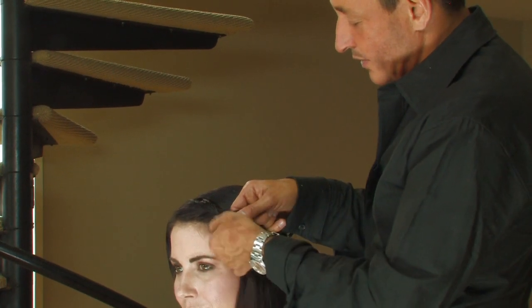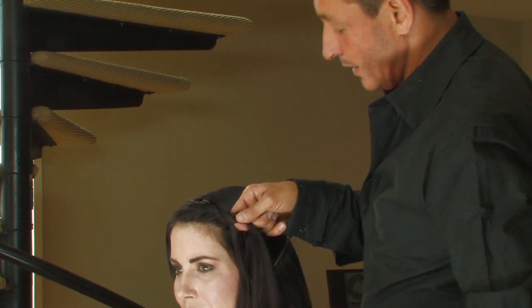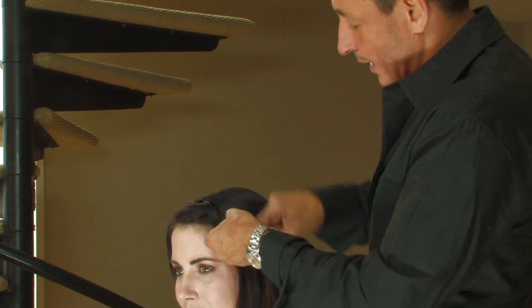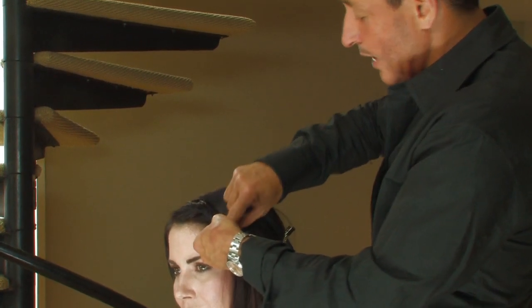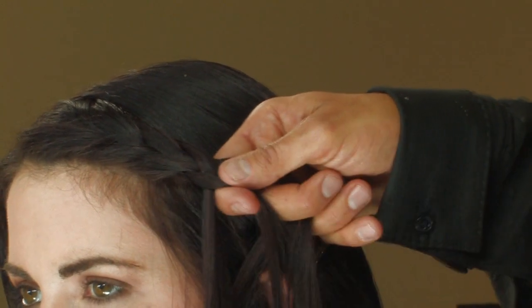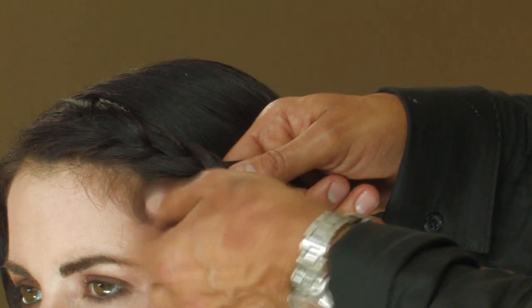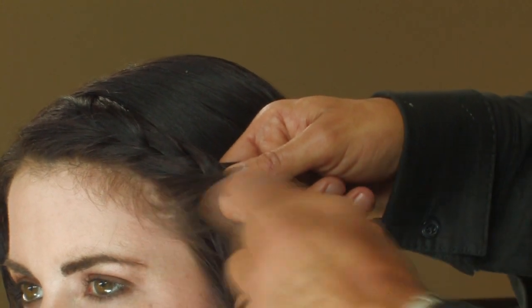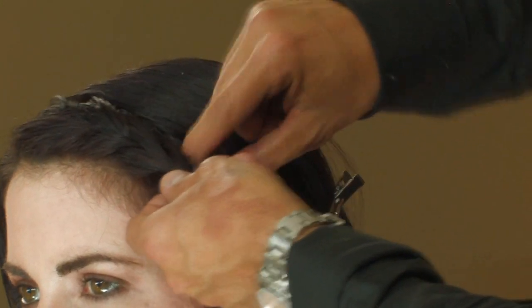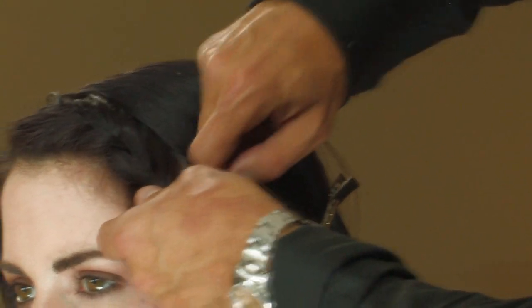Then pick up a small section from the front and put it into the middle of the braid. Repeat that on the other side. Each time you add a piece into the middle of the braid, you're going to pick up from the hairline a small section, and then from the parting a small section.